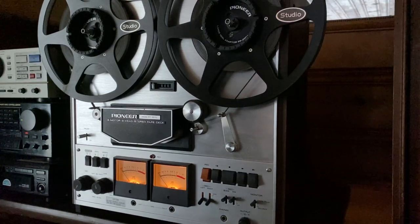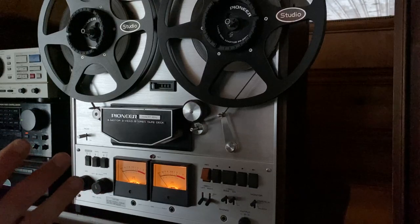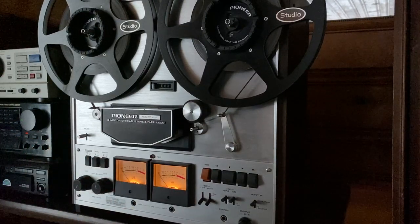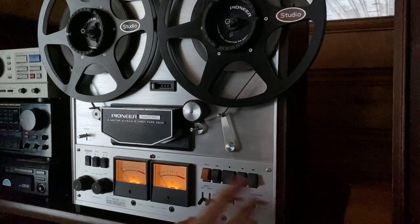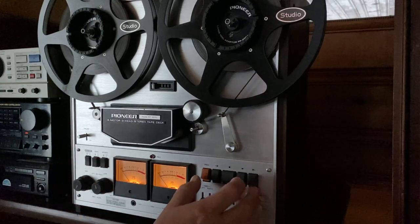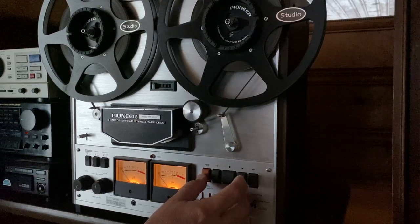Whenever I get a deck that records and plays back stunningly well, I'll point it out to potential buyers, because this deck has that — just amazing recording. The heads are in good condition. But enough talking, let's record something. We'll play it back and then go through some of the various features and functions of this deck.